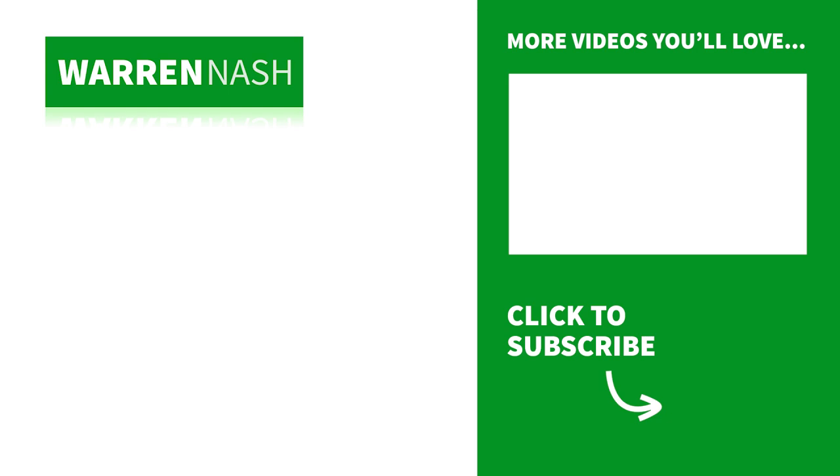If you loved the look of this DIY project remember to give this video a thumbs up and you can check out loads more of my videos by clicking on one of the videos appearing on screen.